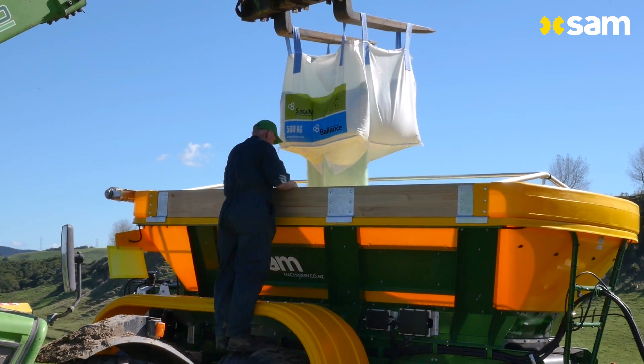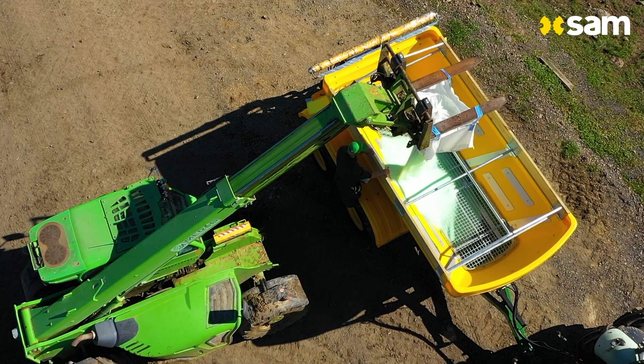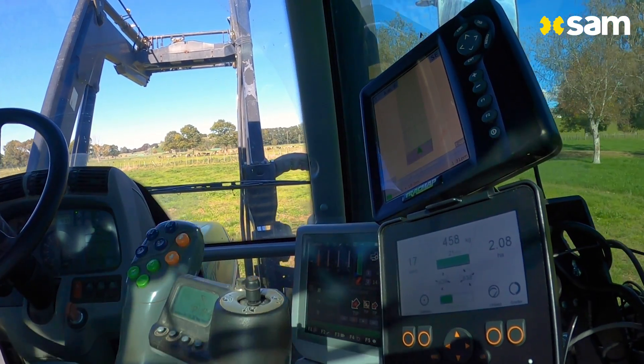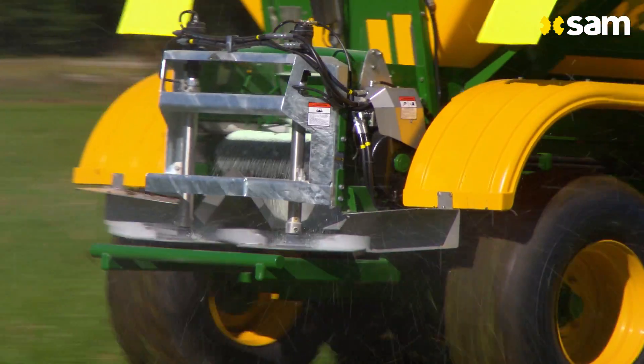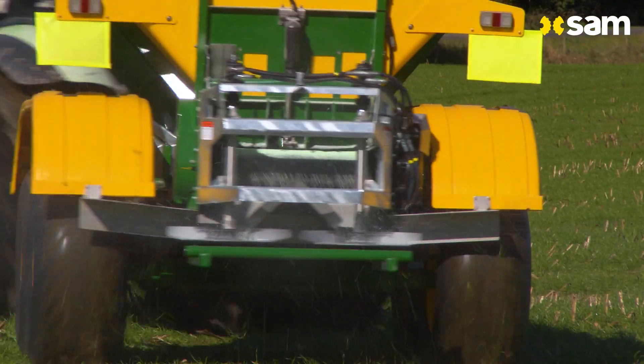What it does is it means that I can see on the scales exactly how much I've got in. And with the track map I can see how many hectares I've done and how much I've actually applied, so I know right from the start how accurate I've been on my applications.